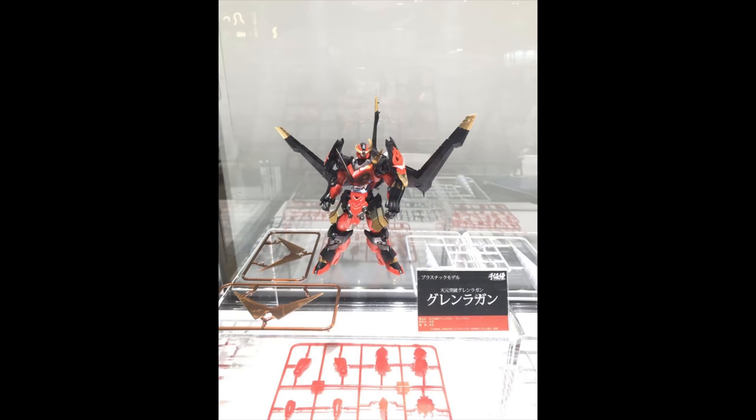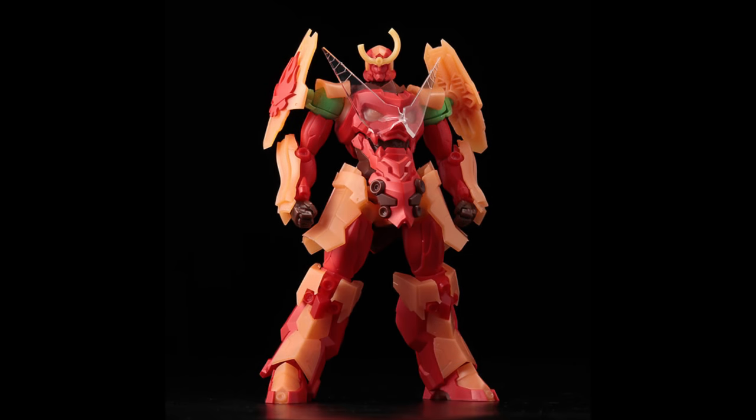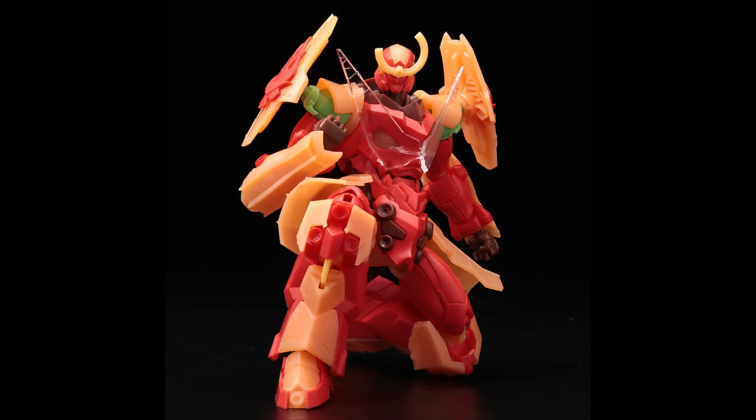Hey guys, remember that Sentinel model kit of Corelanka? Well, they showed off some new images and as you can see, this is clearly an unpainted prototype. I honestly doubt they're gonna show you something that looks like this because that is gonna be an easy build but a hard paint job, that's for sure — you have to paint everything.